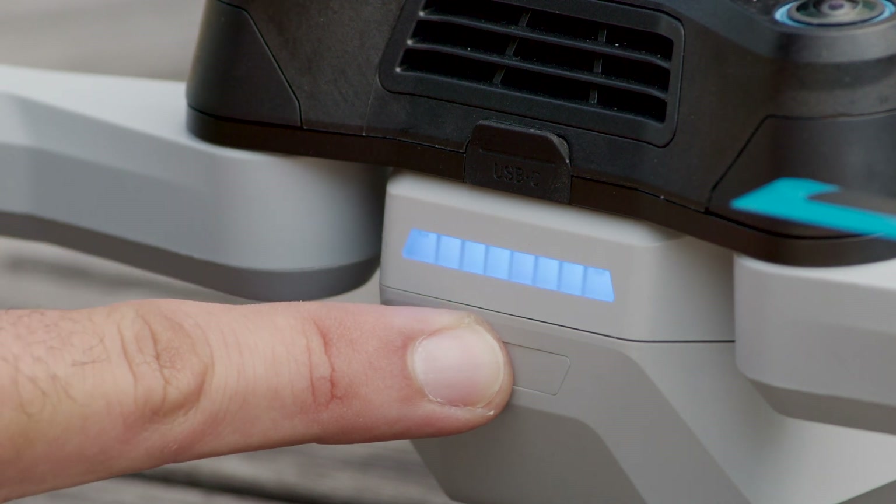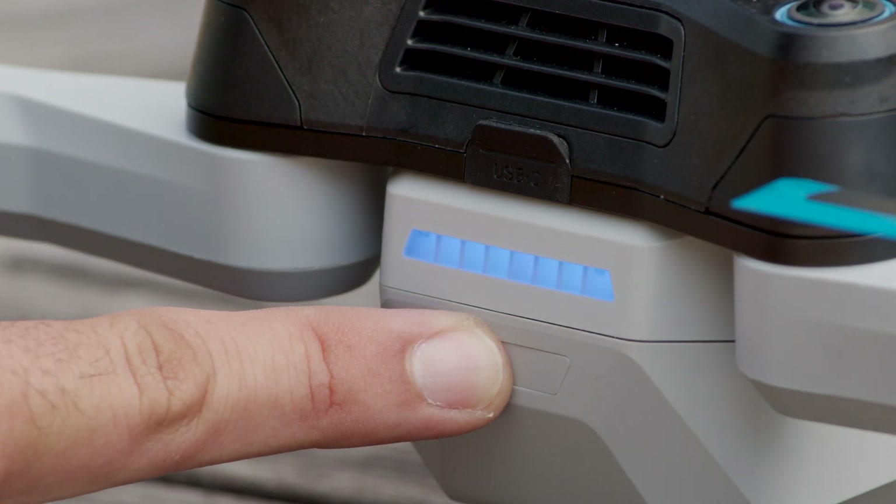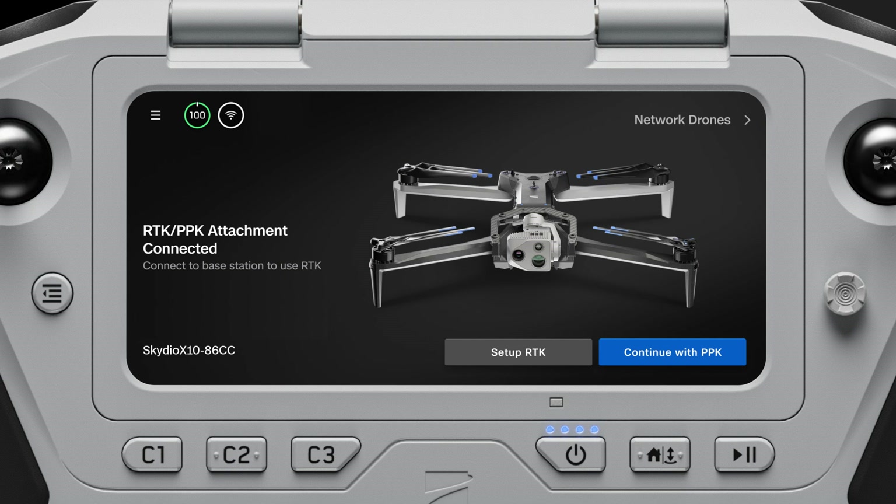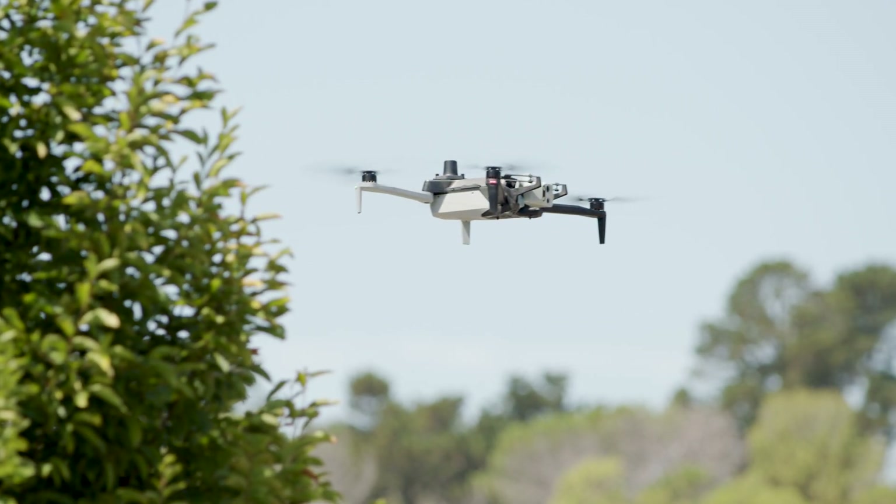Power on your drone and controller if they are not already powered on. On the gate screen, you will see instructions to set up your flight with the RTK-PPK attachment. Follow the instructions provided on your controller screen. Once complete, you are ready to launch.